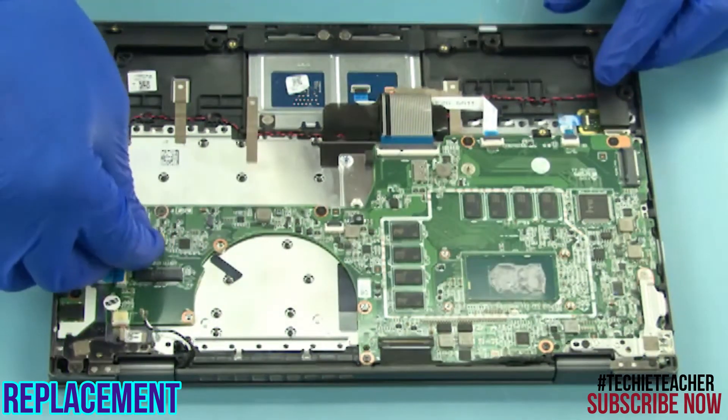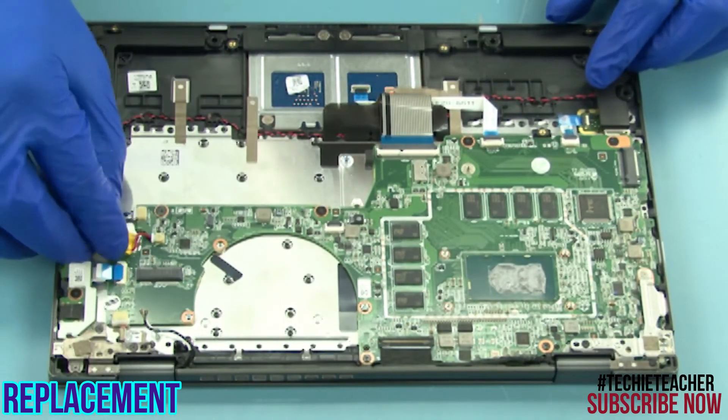Connect the battery. Tape the battery to the chassis.